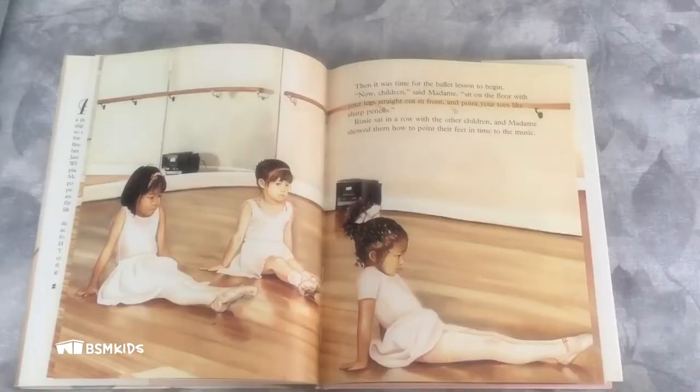Then it was time for the ballet lesson to begin. "Now children," said Madame, "sit on the floor with your legs straight out in front and point your toes like sharp pencils." Rosie sat in a row with the other children and Madame showed them how to point their feet in time to the music. "Now what do we do after the toes?" Madame asked. "Hands," Rudolph shouted.